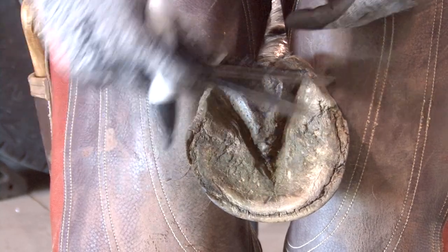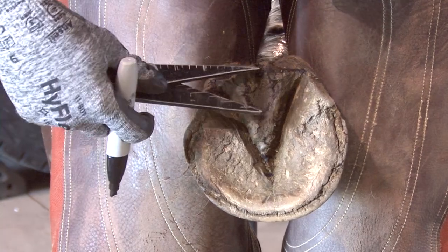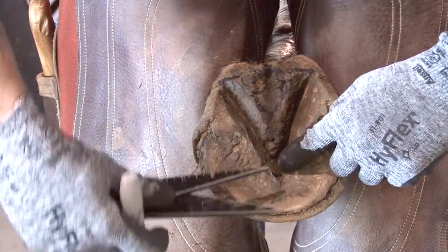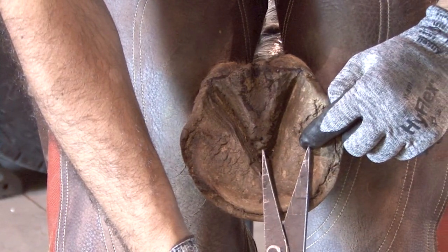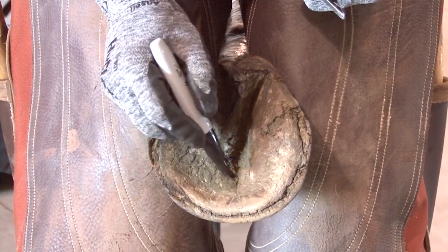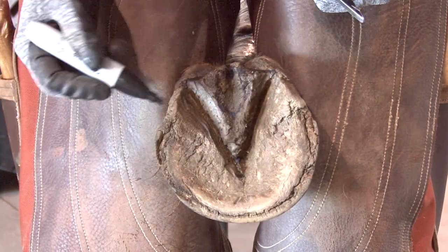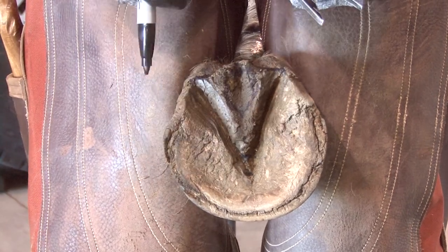If the frog extended further out and we took that measurement, we would know that frog is a half inch longer than where the true frog apex should be, which means that frog would then be a two. But this is a very nice frog. So the first measurement is the length of the frog. The next thing we're going to assess is the frog width.